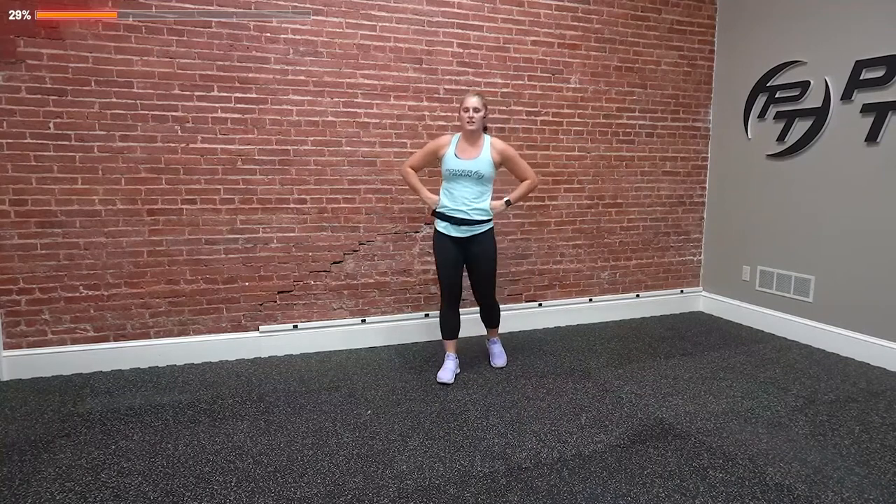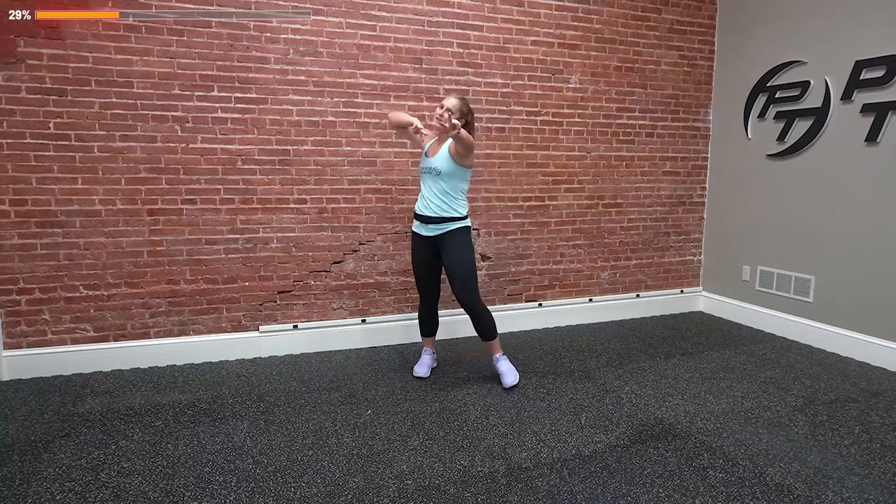Good job. You wonder why all those boxers have six packs — you've got to keep everything nice and tight. So with this squat and kick, lean back, brace the abs, pull it back in. We're going in 10 seconds. Make sure you're breathing — my heart rate's nice and high by now. We're going in three, two, one. Squat kick. Go.